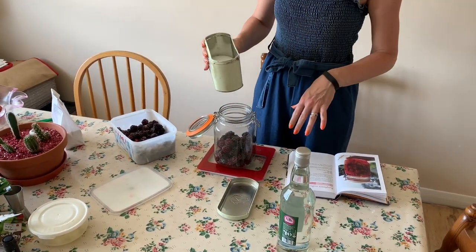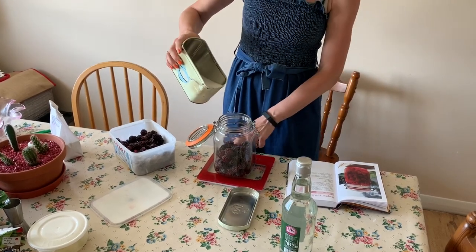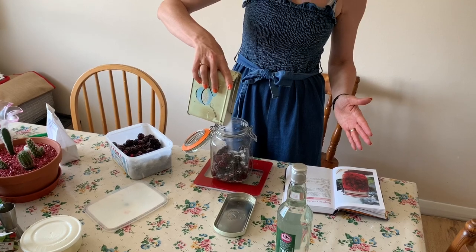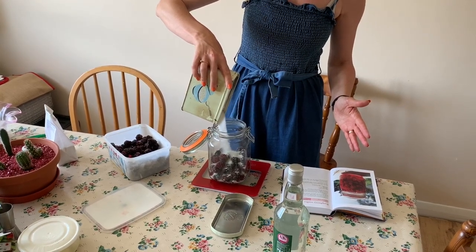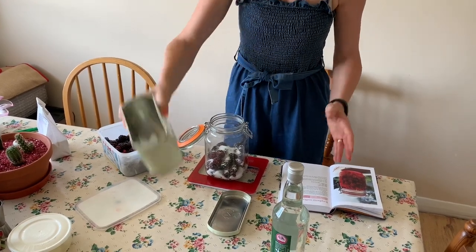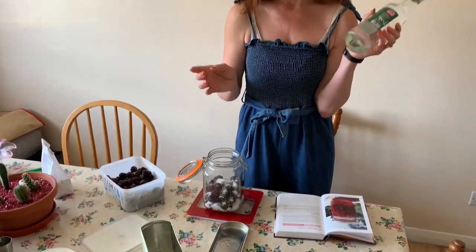Then you add 140 grams of sugar. You can vary this — it all depends how sweet you like it, so this is just a guide. Then all you do is fill it with vodka or gin.